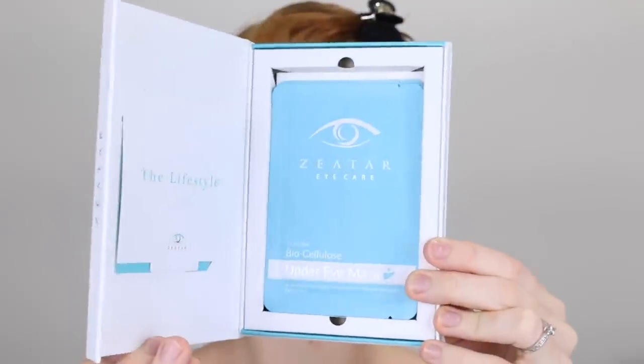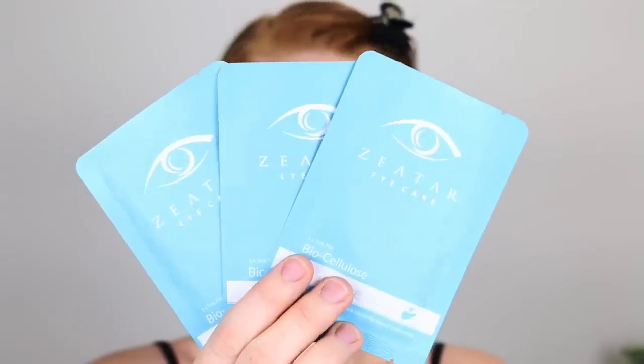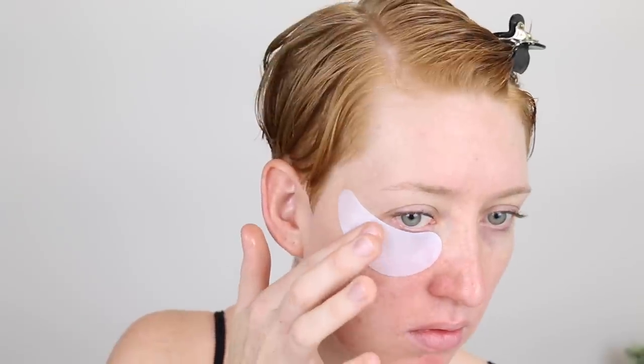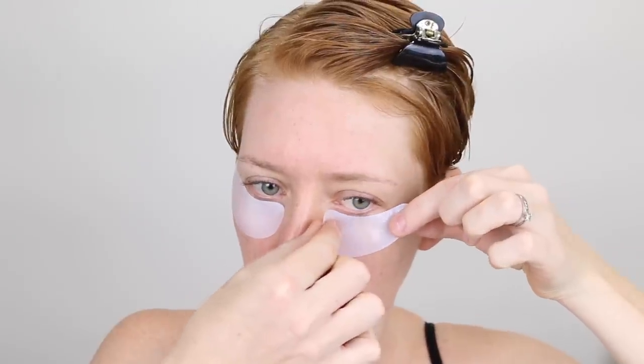Next I'm going to be putting on some eye masks because I feel like a zombie right now. I'm using these ones by Zeta, specifically designed for people who have tired eyes from constantly looking at screens — whether from your job, your study, or if you just love watching YouTube. These masks are quite different because they are made from biocellulose, a natural fiber that can retain up to a hundred times its dry weight in fluid. This material fits like a second skin, meaning the skincare ingredients are in constant contact with your under eyes so every inch of your skin is soaking in the treatment.